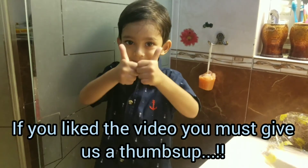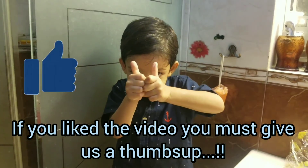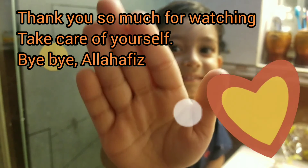There was a lot of hard work making this. If you liked the video, you must give a like. Friends, take a moment to subscribe to our channel SYZ. Thank you for watching, take care of yourself. Bye bye!